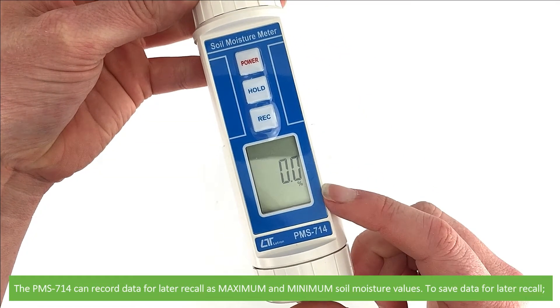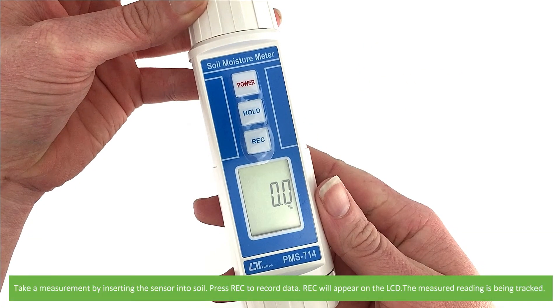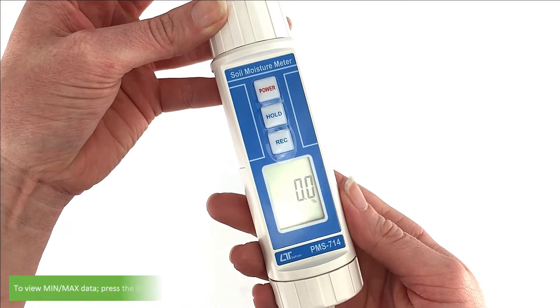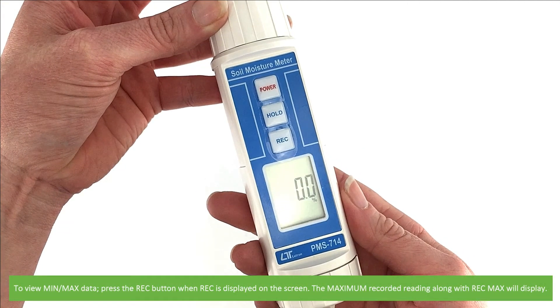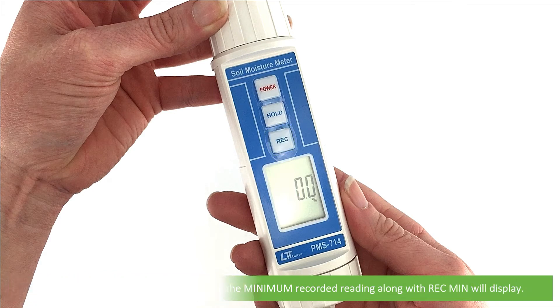The PMS714 can record data for later recall as maximum and minimum soil moisture values. To save data, take a measurement by inserting the sensor into the soil, then press RAC to record data. To view the minimum and maximum data, press the RAC button once RAC is already displayed on the screen — the maximum recorded reading along with RAC max will display. Press the RAC button a second time and the minimum recorded reading along with RAC min will display.